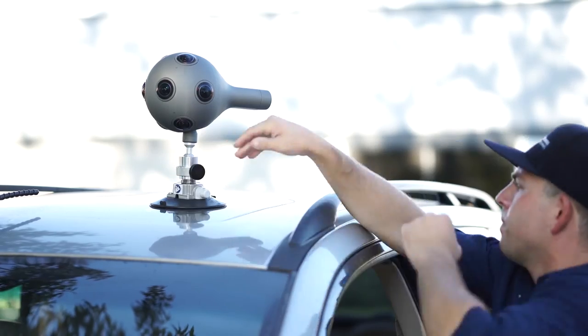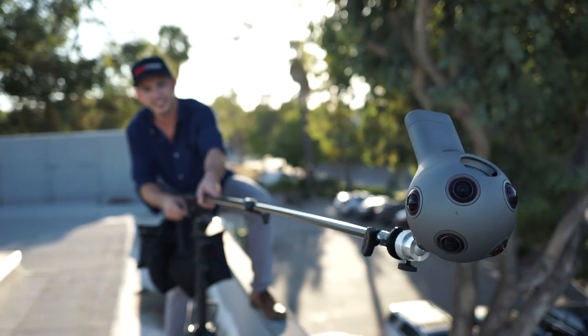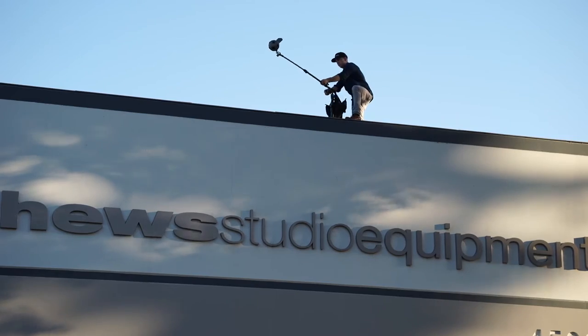But the coolest thing about the V-Rig is that it's built as a system. It can be reconfigured in many different ways — as a car mount, on a tabletop, or a lawn mount. Plus, there's an optional mini boom arm which will give you angled mounting as well as allowing you to go negative.